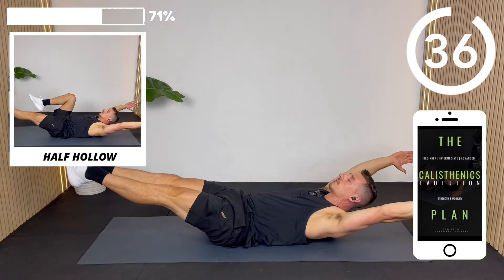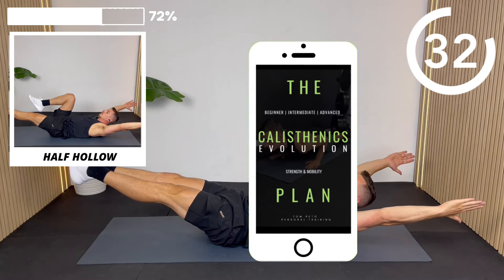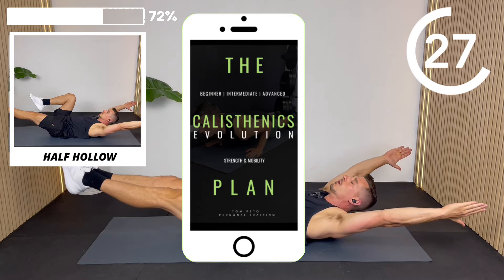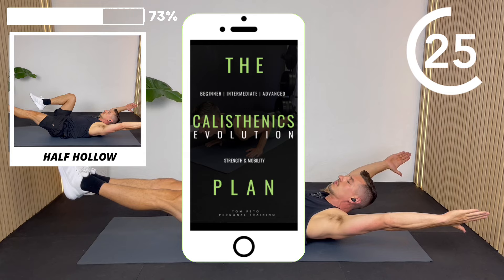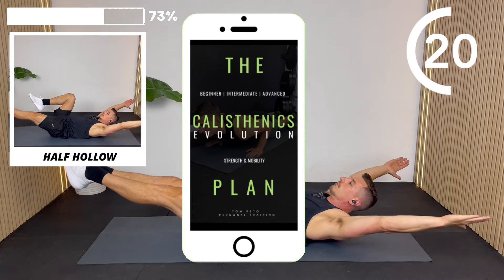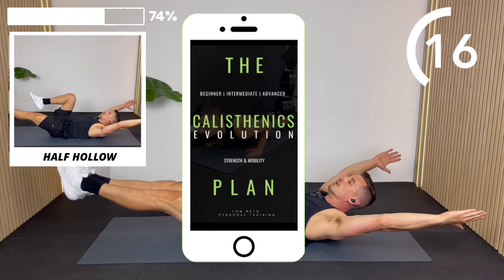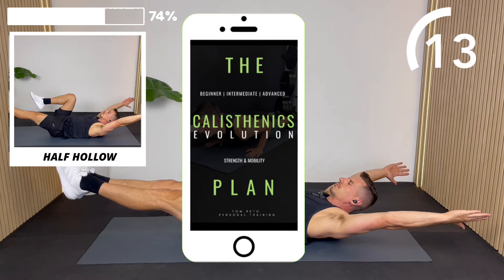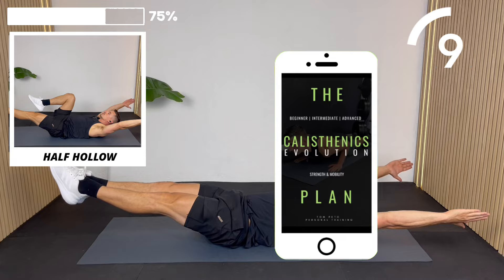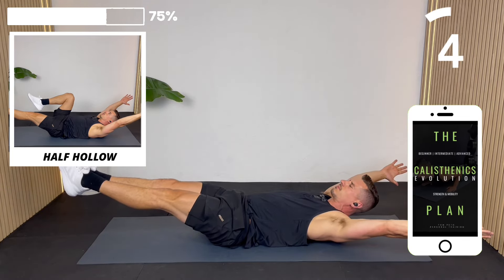If you're looking to level up your training and experience significant strength development, try my calisthenics evolution plan, available as a one-off eBook and also included in the TPT Studio members area via the workout plan section. The plan includes four meticulously crafted reps-and-set style calisthenics workouts for optimal strength development, each exercise including beginner, intermediate, and advanced options with video demos. Check it out via the link in this video's description after your workout.